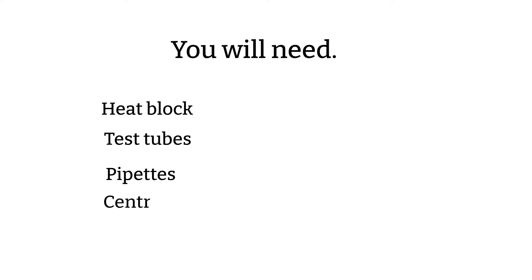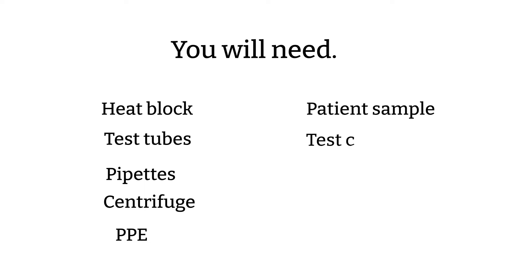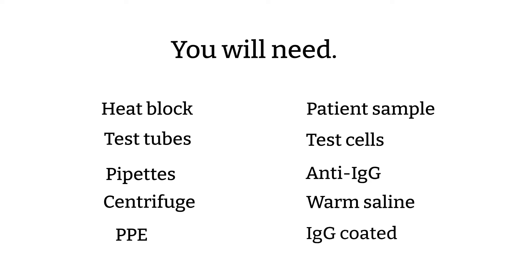What do you need to prepare before performing a pre-warm technique? You will need: 37-degree heat blocks, a water bath, test tubes, pipettes, centrifuge, your PPE such as gloves, lab coat, and goggles, patient samples, test cells, anti-IgG, warm saline, and IgG-coated check cells.